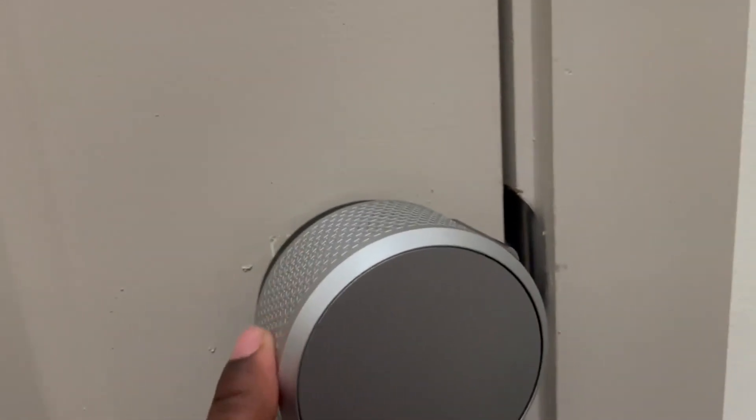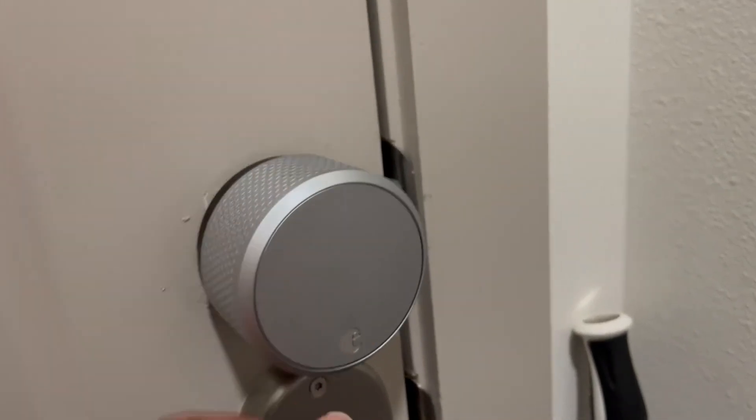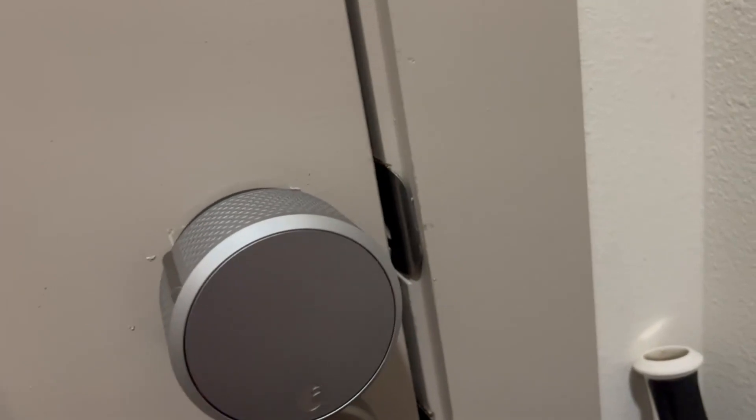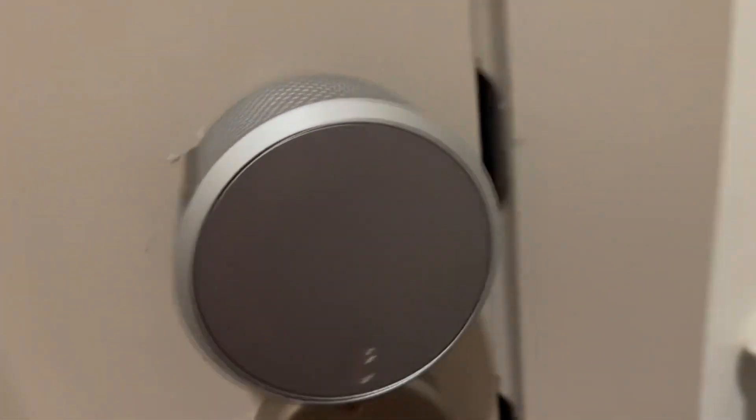This is our August Smart Lock. It's pretty big, but works really well and is super simple. All you have to do is twist it to unlock the deadbolt or whatever you have it over. There's nothing that goes on the front side of the door.